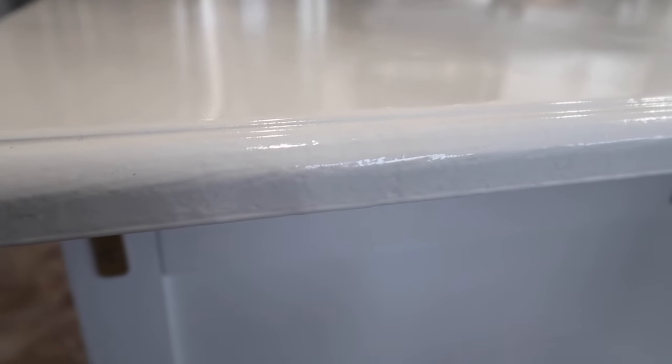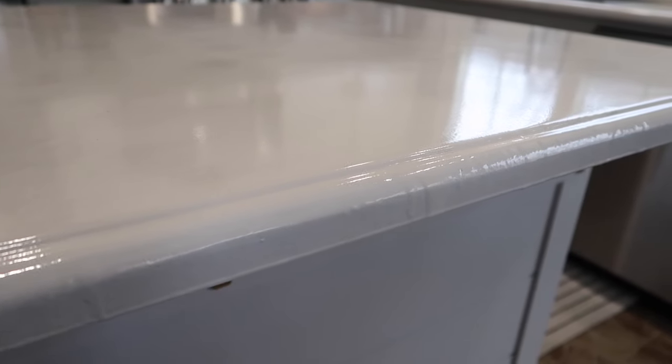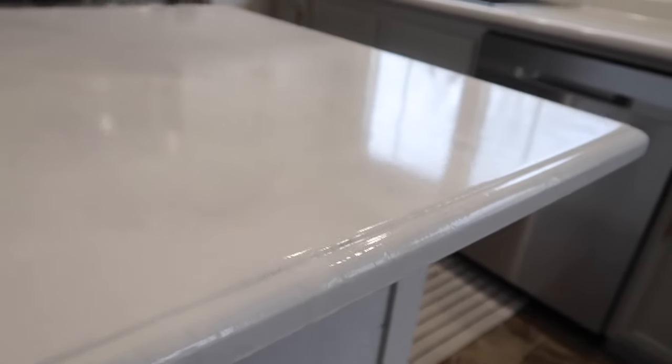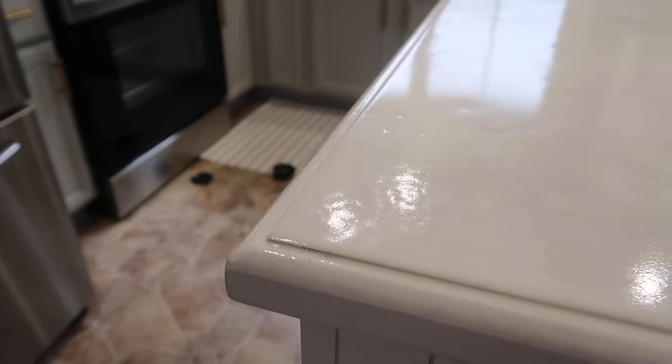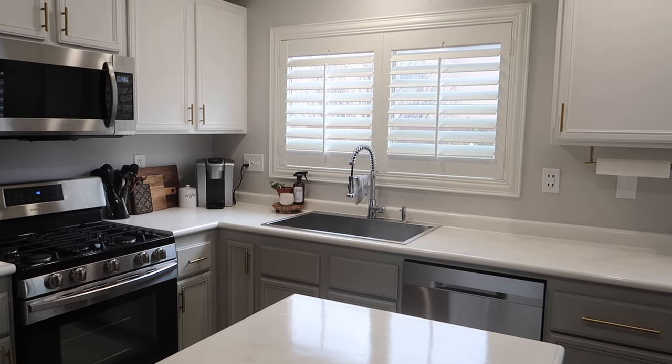Another tip: focus on the edges, especially if you're doing an island like we did — this is another area where we had run marks. Also, take the tape off your wall where the backsplash meets the countertop soon, before the epoxy fully sets. I didn't do that and had to go in with a razor blade, which didn't look great — though a little caulking can fix it. We also have one spot where my father-in-law accidentally put his hand on the countertop while it was setting, and my husband tried to roll it out when it was nearly cured, leaving a roller mark.